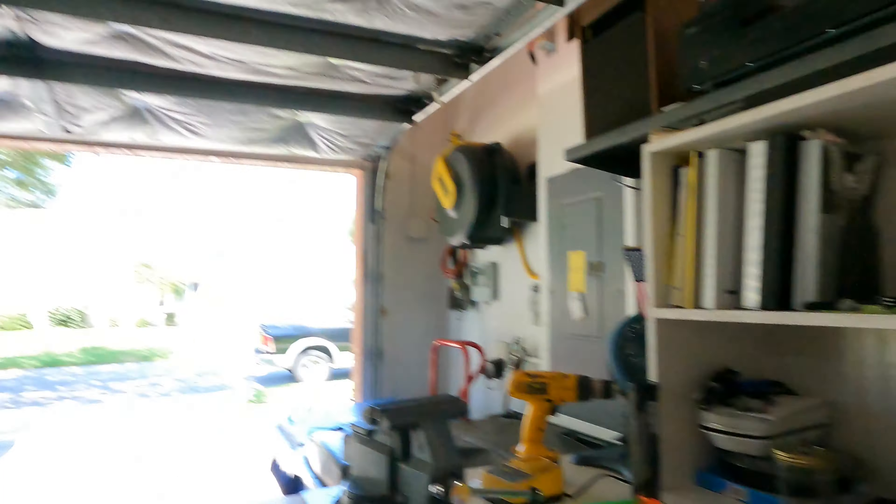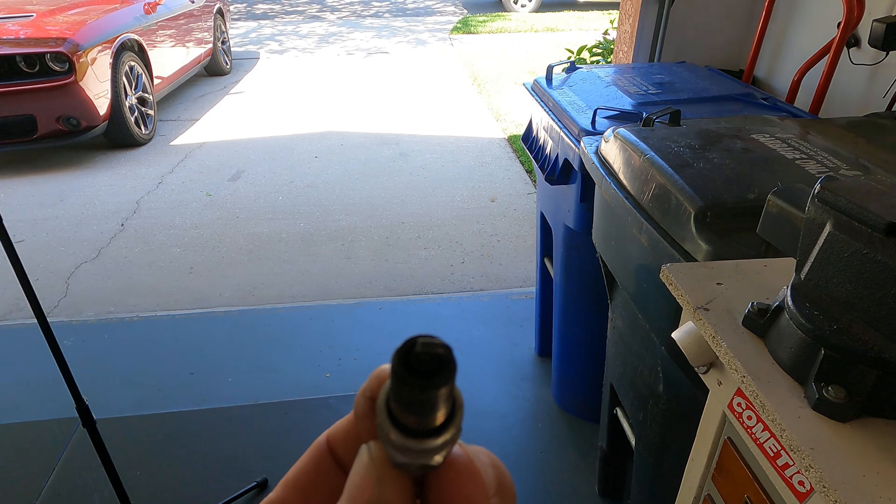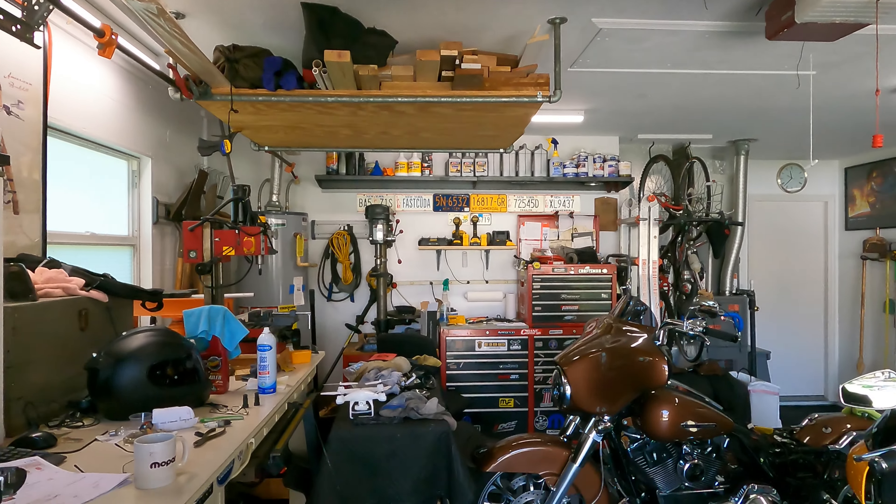I pulled both O2 eliminators off and checked resistance — they're way off, with a big difference between the two, so it's possible one went bad. I'm still playing guessing games at this point. After cleaning these plugs, that plug was just absolutely black — terribly rich. That's what's going on with the Zombie Glide.